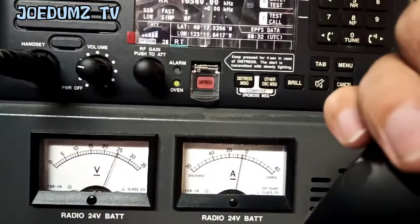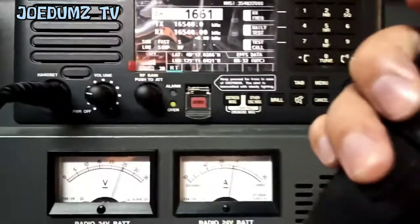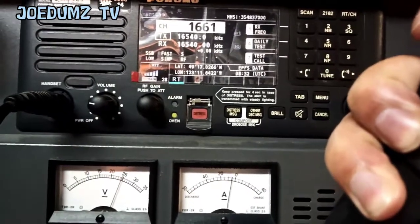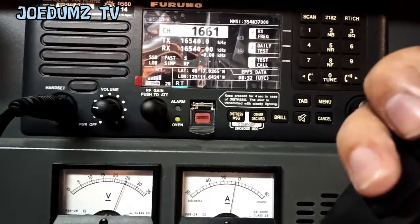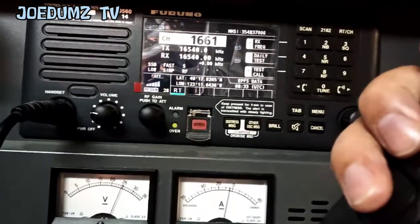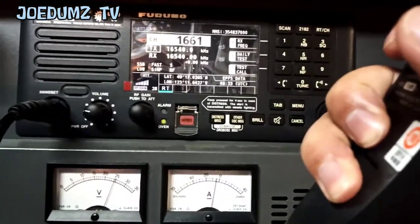It drops to around 24.8 volts. And using another — it reads 24.6 volts. So it means it is good.